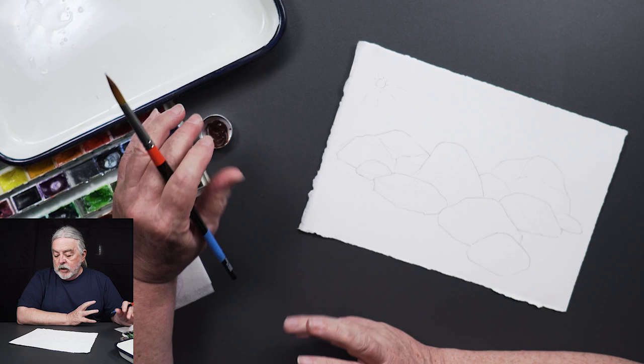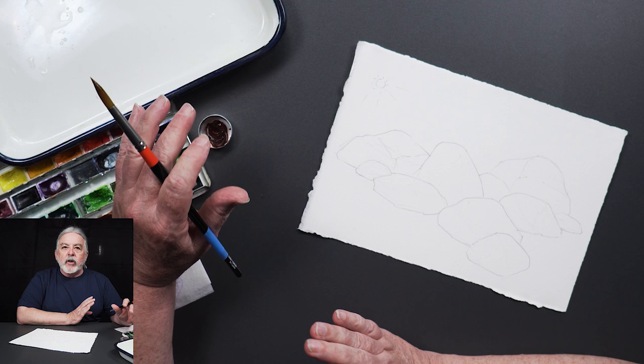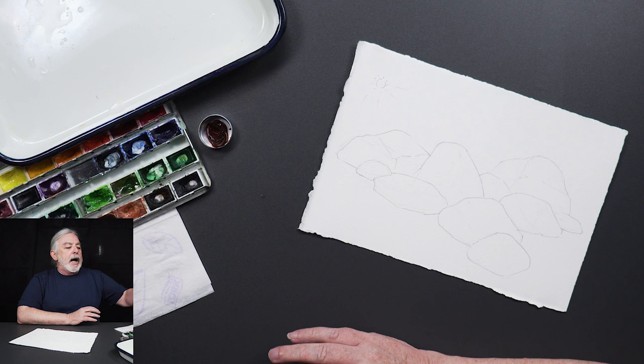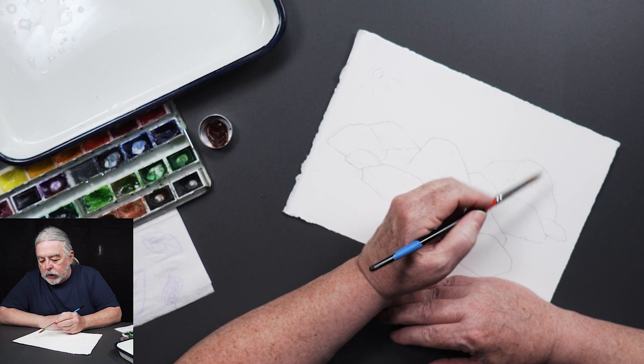When you draw your rocks, see if you can get a little facets into them. Most rocks are not super smooth like river rocks — that's another whole story. Try to get a little rougher edges. They don't have to be harsh, but it's nice that they're not just a smooth round stone. Try to get a little texture in there.